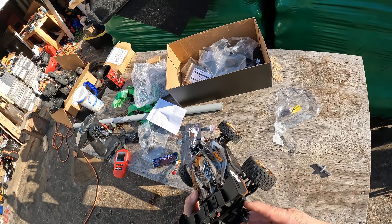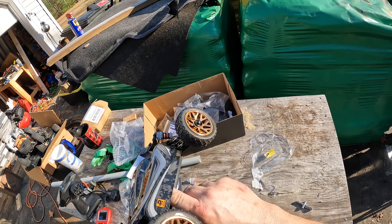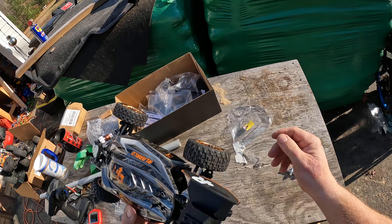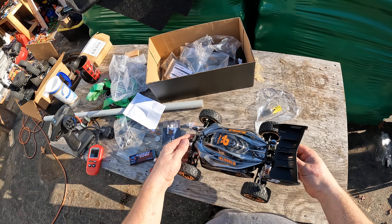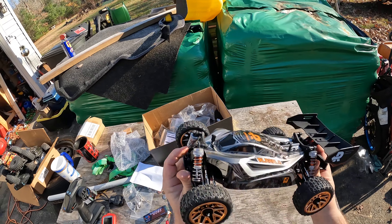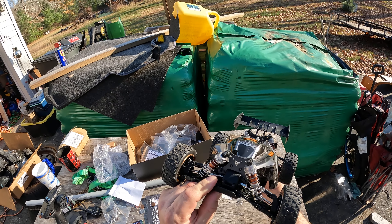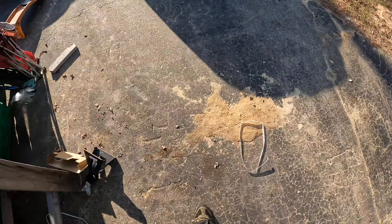Alright, we're going to turn this on and see if we can get it going. We have hopefully a full 3S battery charge. This is carbon fiber — it's got carbon fiber uprights, I mean the towers, mounting towers, and a carbon fiber chassis. So we're going to see what this does.